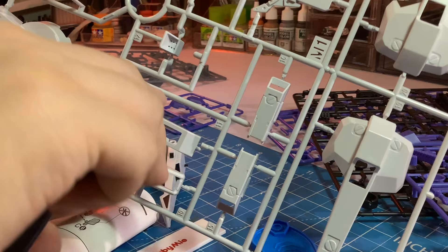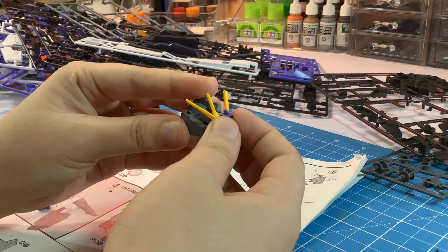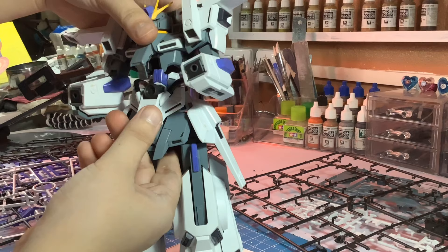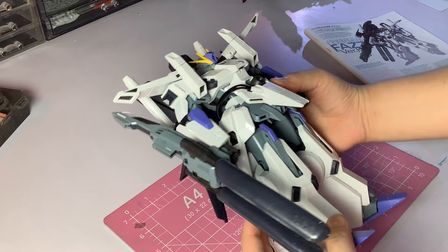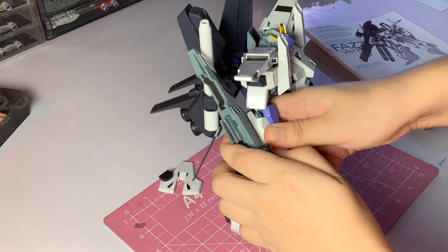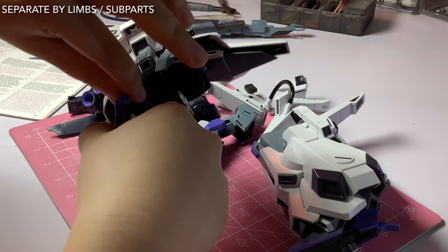The first step is to obviously build your Gunpla kit. Now a lot of people do this differently. Some remove everything from the runners before assembling and others will go by the manual. So build it however you want to. You don't have to change anything about your building process just because you're going to paint. So after you have snap-built your Gunpla kit and got familiar with the parts and where everything goes, it's time to clean up the imperfections. Personally, I don't really clean up the nub marks while building. So that's what I'm gonna do right now.